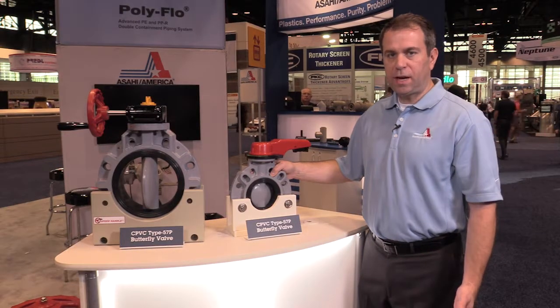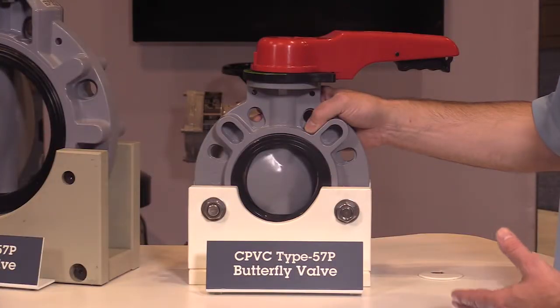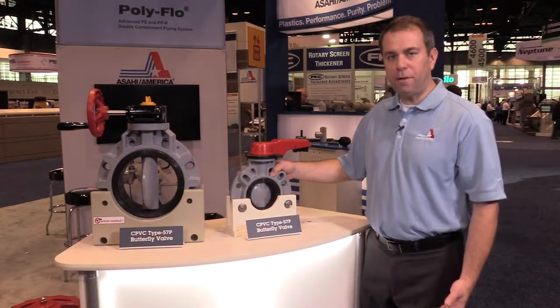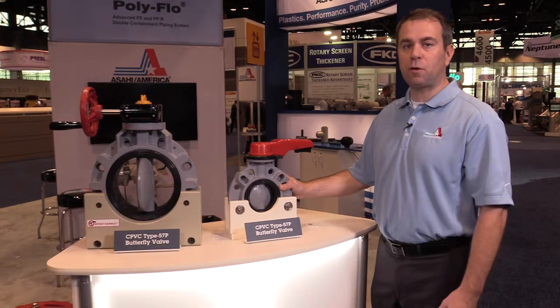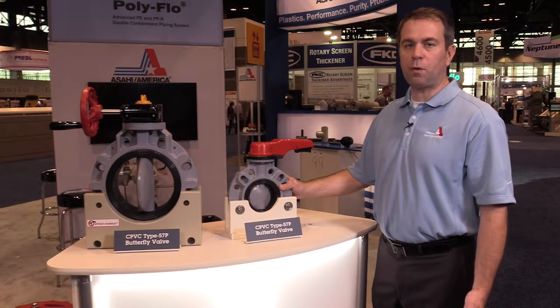Each valve is assembled in the USA in our Lawrence, Massachusetts factory and is backed by our manufacturer's warranty. With increased cycle life and proven durability in even the most aggressive applications, the Type 57P butterfly valve is designed to provide years of trouble-free service in your installed process system.